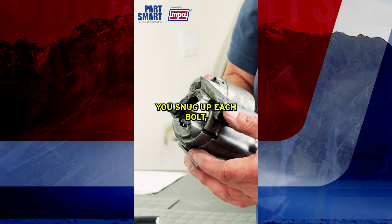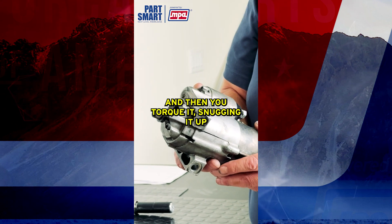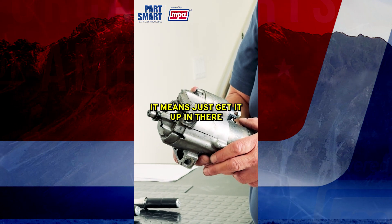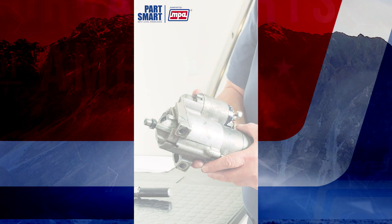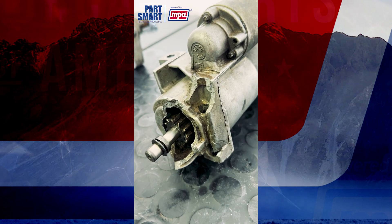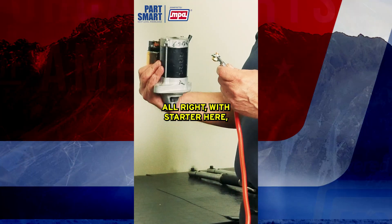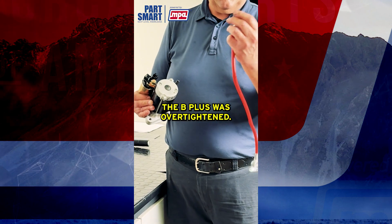That's why it's very important that you torque these and use the right specs. Snug up each bolt, make sure they're all even, and then torque it. Snugging it up doesn't mean full torque — it means get it seated in there, and then torque it to whatever the spec is.